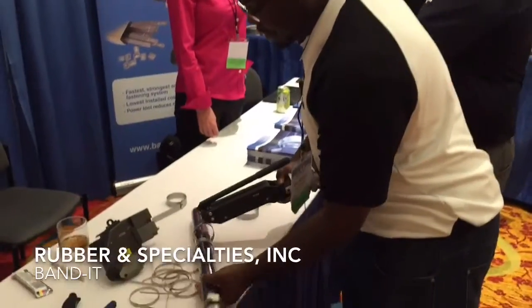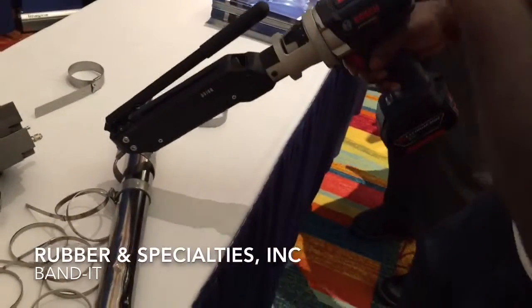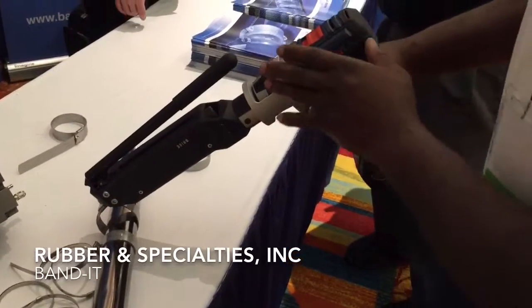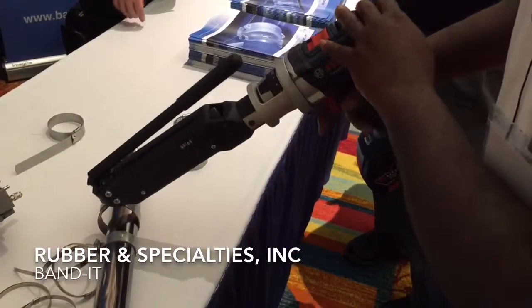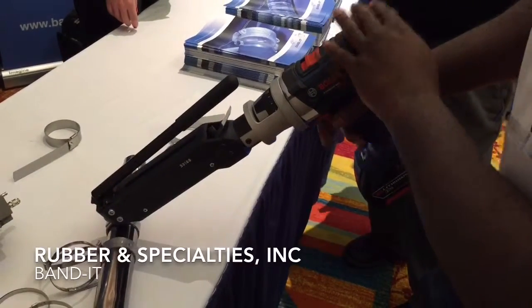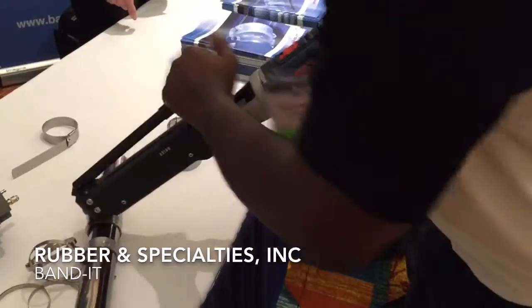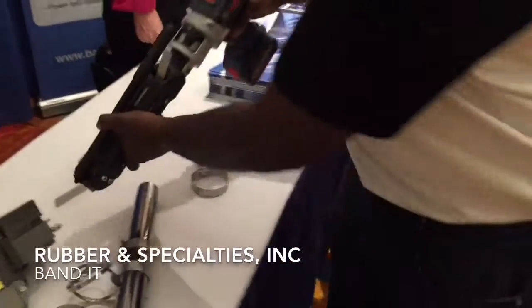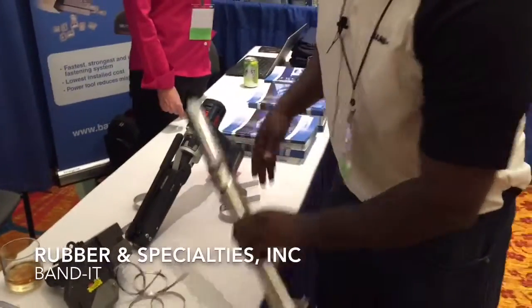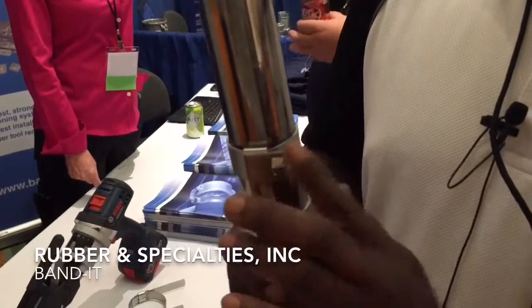Just going to put it on our application. All we're going to do is hold down the trigger — there's no feathering needed. Anybody with novice skills can install the clamp with the exact same tension force as somebody who's been doing it for a year. What you just heard was the tool clutching out. We're going to make the cut off and we're done. The last action is to hammer down this buckle hood, which gives it a lower profile and prevents it from snagging.